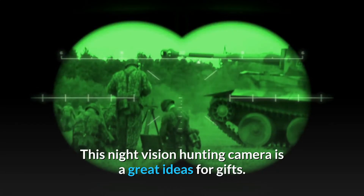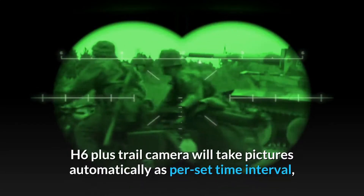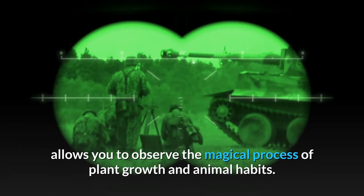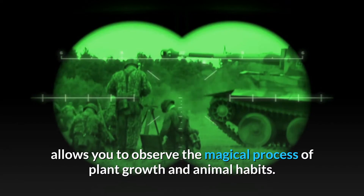The H6 Plus trail camera is a great idea for gifts. It will take pictures automatically as per set time interval, allowing you to observe the magical process of plant growth and animal habits.